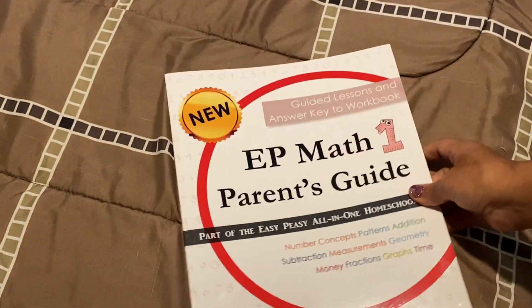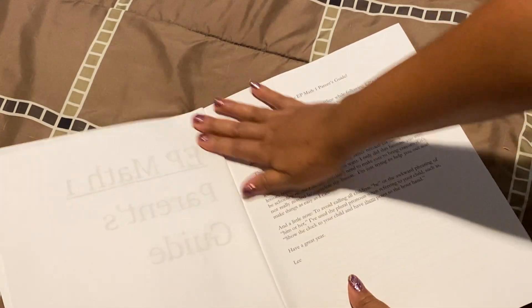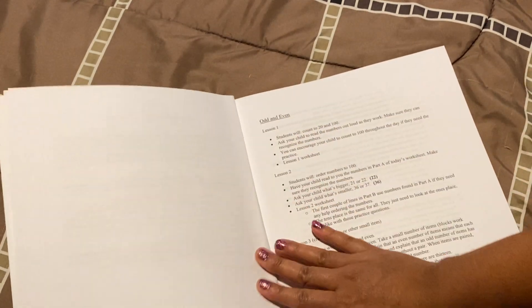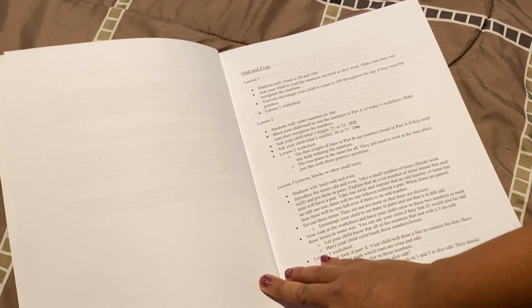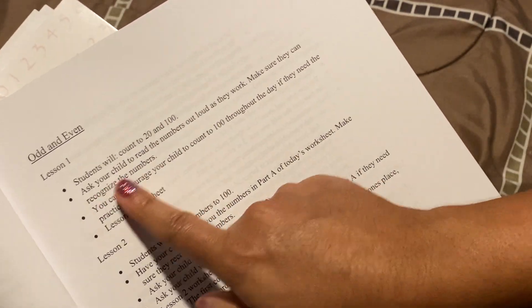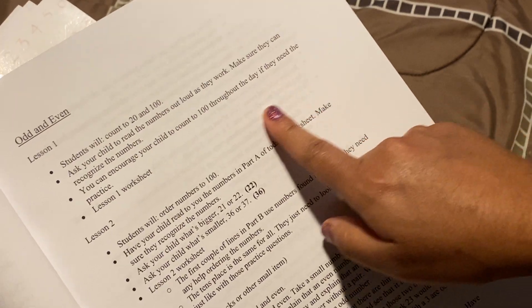This is what the parent's guide looks like inside. Lee Giles is a Christian woman — she's been a missionary — and she created this curriculum completely free for her children. Then she felt the Lord wanted her to share this with the world, so she did. She started off online; now she's moving a lot of courses to be offline. So here is your lesson: students will count 20 to 100. Ask your child to say the numbers out loud as they work, make sure they can recognize their numbers, encourage counting to 100 throughout the day, then practice the lesson one worksheet. You're done with lesson one.